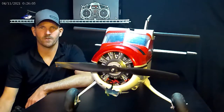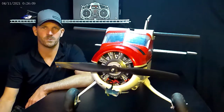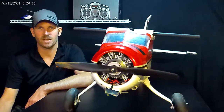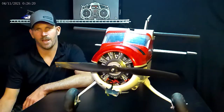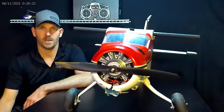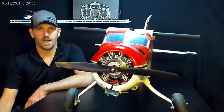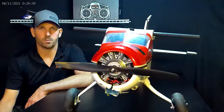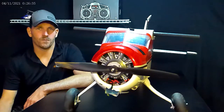Hey guys, welcome back to Griffin RC Planes. I've got my FMS Beaver here, two meter wingspan, and you can see it's a little beat up. I crashed it, and I did what all of us dread doing — I put the thing in thrust reverse while I was flying, on complete accident.